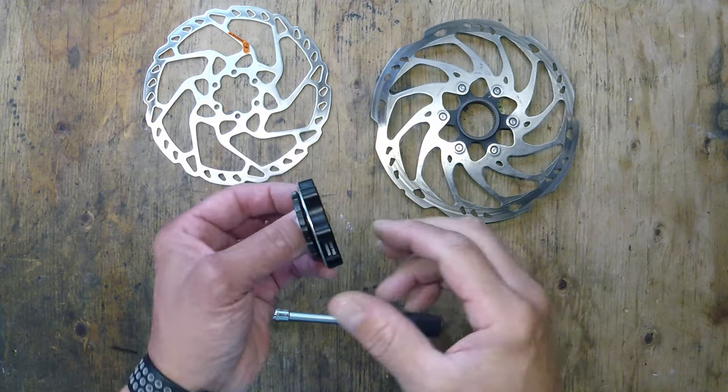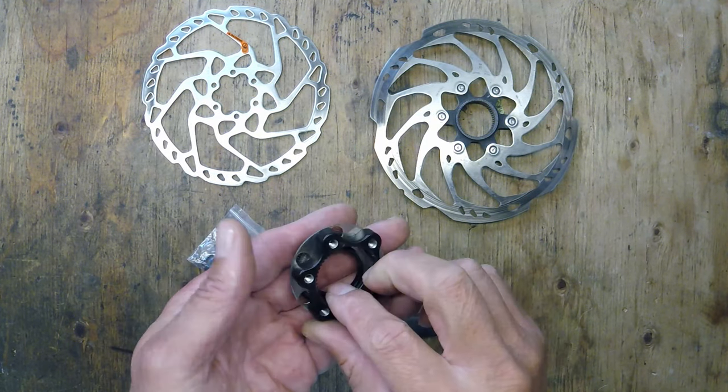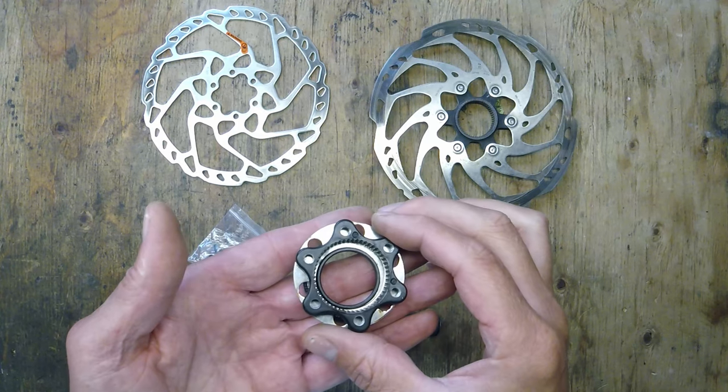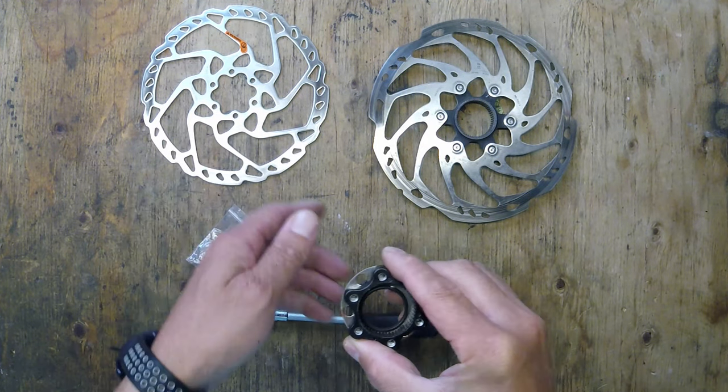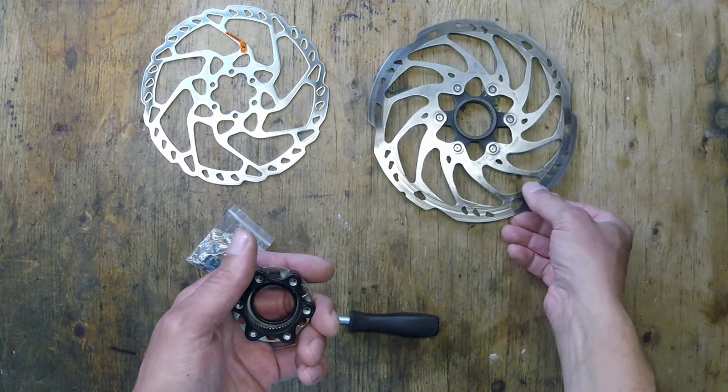Here's another device I found online that I thought I would share with you. This is an adapter to allow your six bolt rotors to fit on a center lock type wheel.